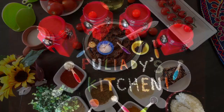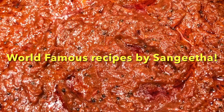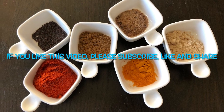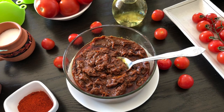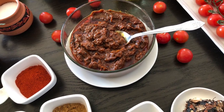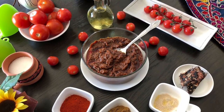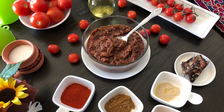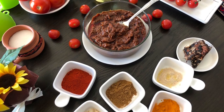Hi guys, welcome to Puliadi's Kitchen. Today we are going to learn how to make tomato pickle. This is a simple yet very tasty pickle recipe that can be prepared within minutes. Unlike traditional pickles bought from the store, this homemade tomato pickle can be served with idlis, dosas, upma, yogurt rice, noodles, and with any other variety of rice.